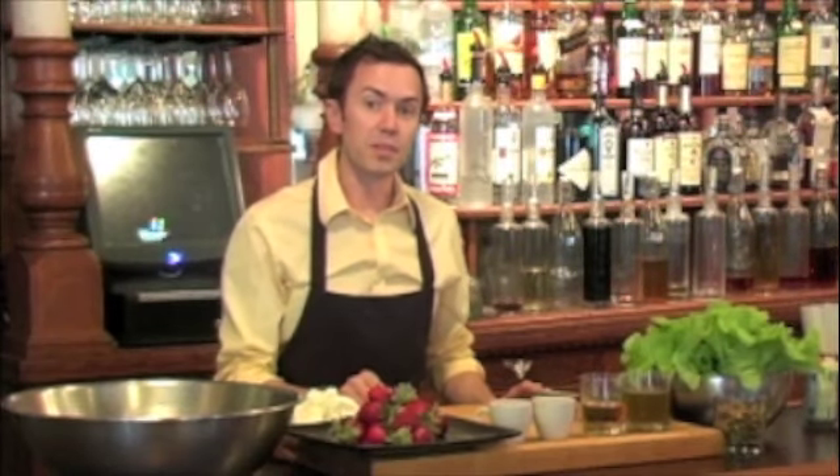Hi, my name is Jim Peters. I'm the executive chef at Motor Supply Company Bistro in Columbia, South Carolina, and today we're about to talk about strawberries.